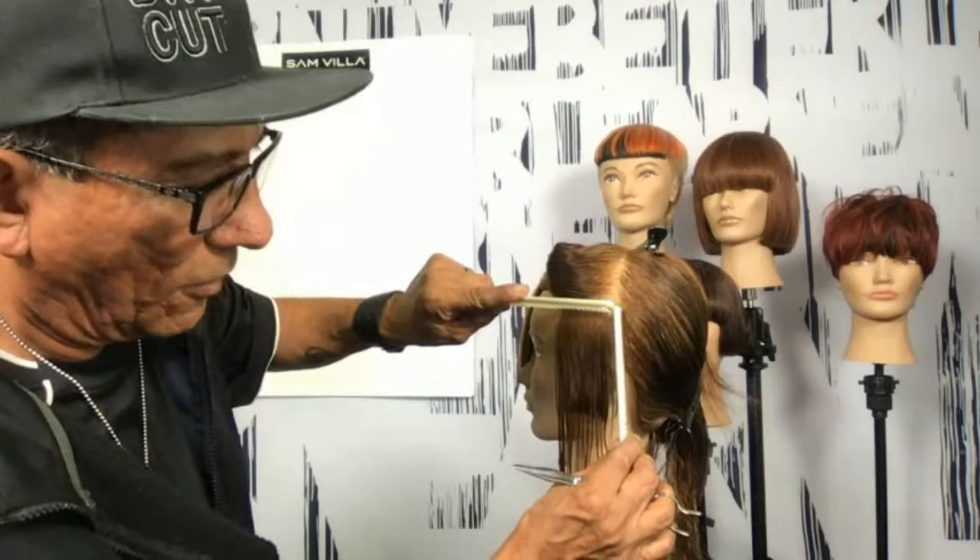If there's anything I want you to walk away with, it's just the way that I've subdivided this particular haircut so that I have consistency — maintaining my degree of elevation. Come from underneath and check your guide. That helps me get my elevation where it needs to be and adjust my finger angle should I need to.